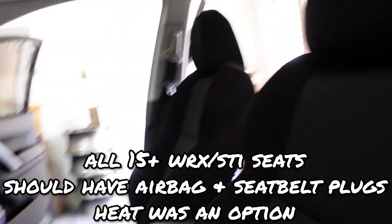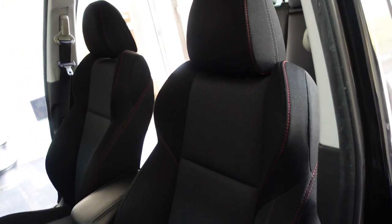There are other combinations you can do — you can get the Recaros, the launch edition Recaros, or the base seats. It doesn't matter, as long as it's from a 2015 and up WRX, it'll work fine.